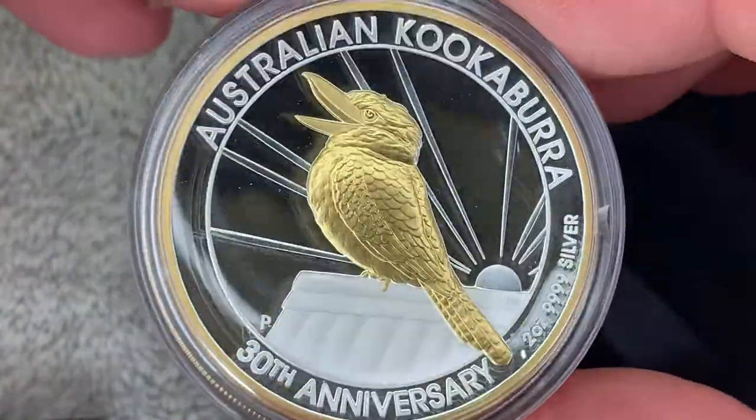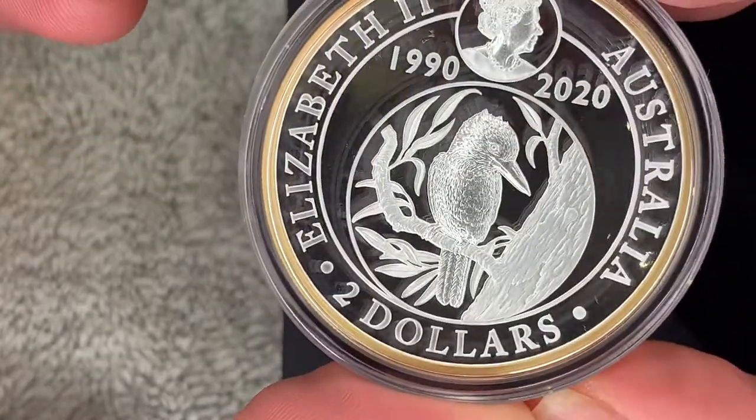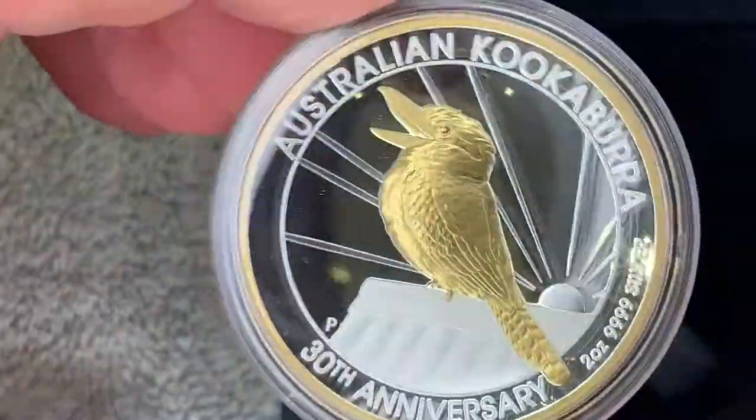My mate Graeme Diamond on another YouTube channel really raves about these high relief coins, and now I've got one in my hand I can understand why he likes them so much.